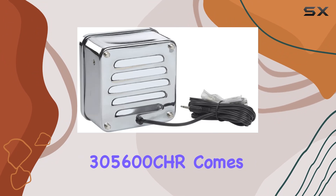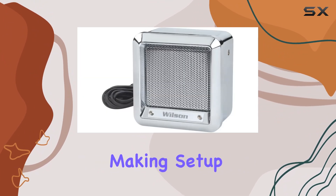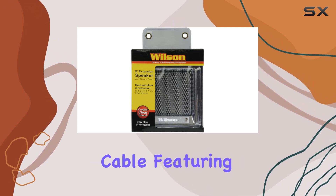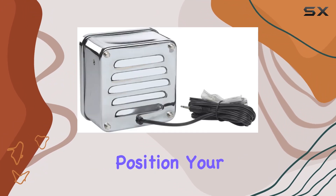Installation is a piece of cake. The Wilson Antennas 305600CHR comes with a heavy duty matching chrome mounting bracket, making setup a breeze. Plus, with the included 10 foot audio cable featuring a 3.5 millimeter plug, you've got plenty of flexibility in where you position your speaker.